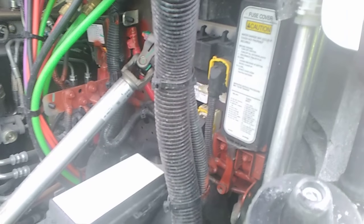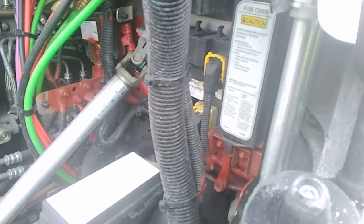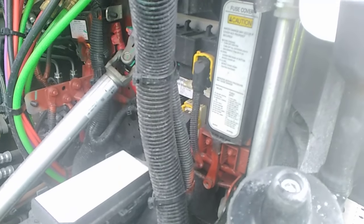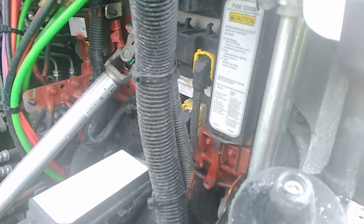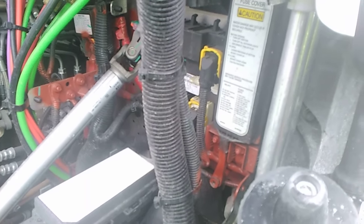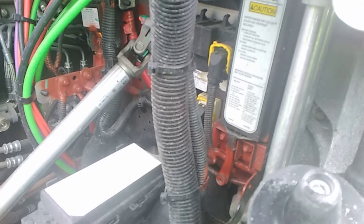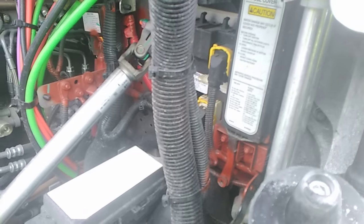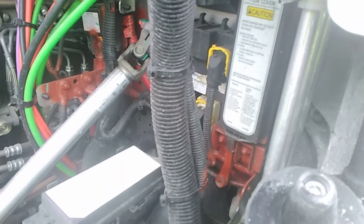Before I talk about these fuses, there's a little bit of safety involved. Number one, you want your key to be turned off, or you want your truck to be turned off. The best approach to this would be having the key in your pocket — that way you know for sure that it's turned off. You also want your parking brake to be set on your tractor. That's just kind of a given, but people make mistakes.